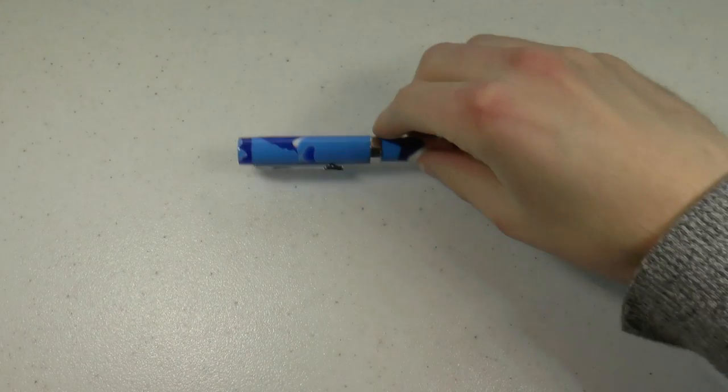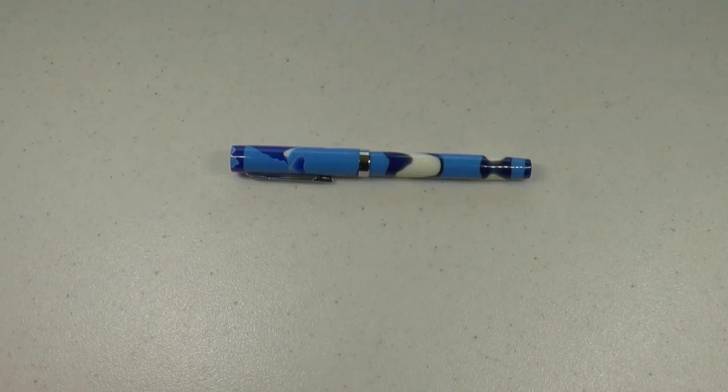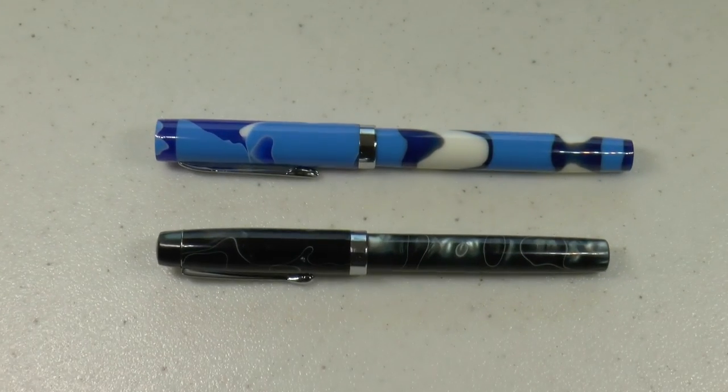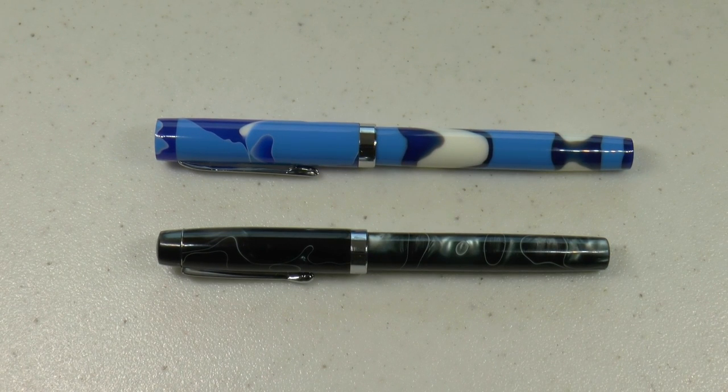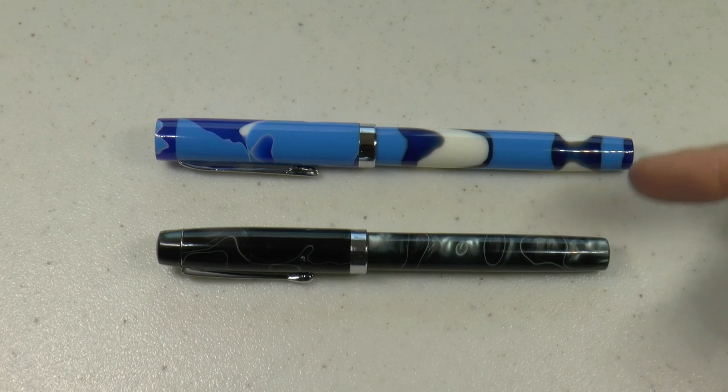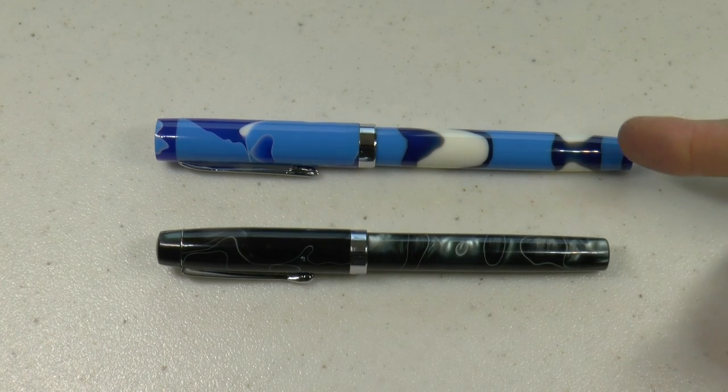Hey there! Today I thought I would just not show my face because I want to talk about two pens. And actually not even so much the pens, but more so the nibs. So these are two pens by Fountain Pen Revolution: the Himalaya and the Trevaney.